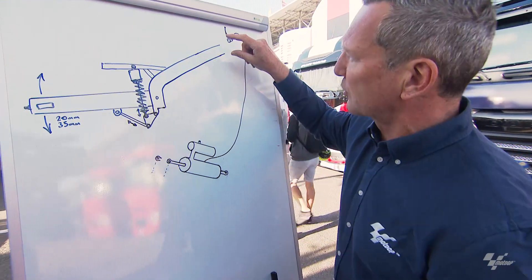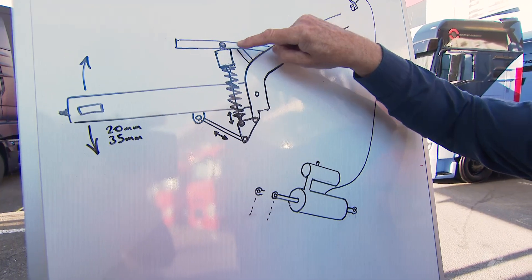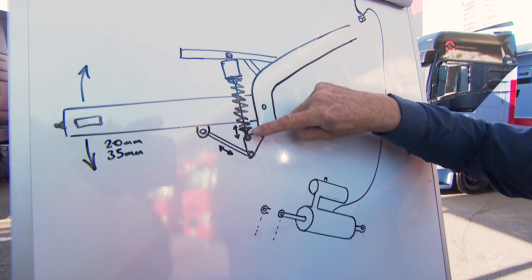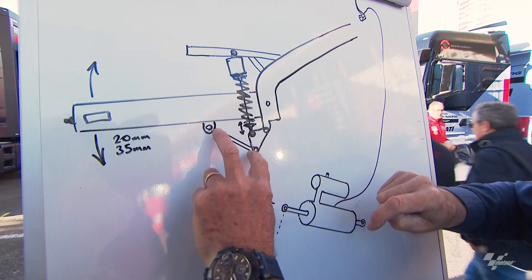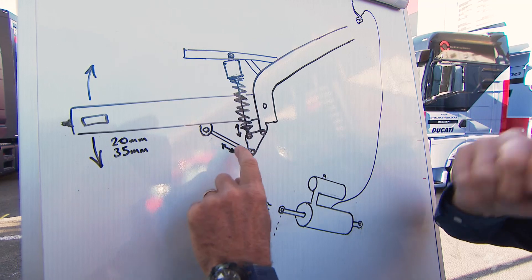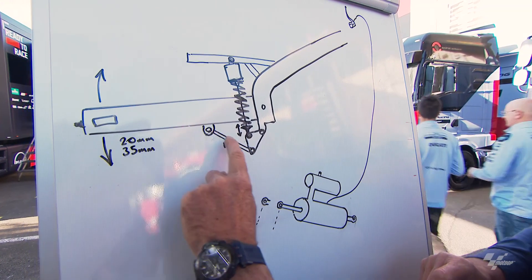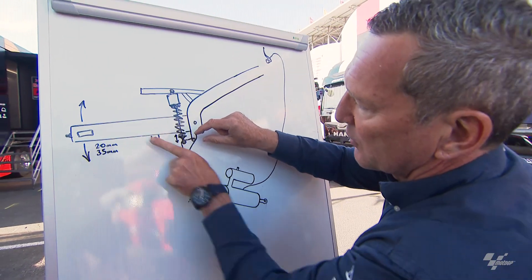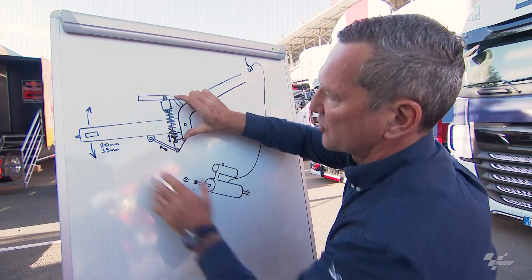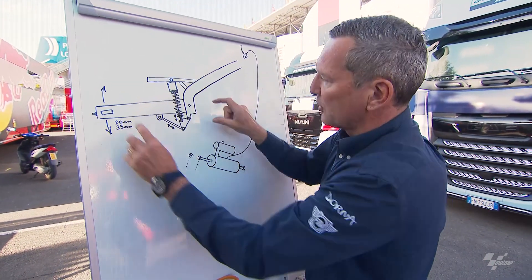We've done a little diagram here. That's the chassis, the seat subframe here, the rear shock, and the swing arm. You can see the connecting rod running from the swing arm to the rear linkage. When the swing arm goes up, it pulls that and compresses the rear shock — that's your suspension on most motorcycles, including MotoGP.